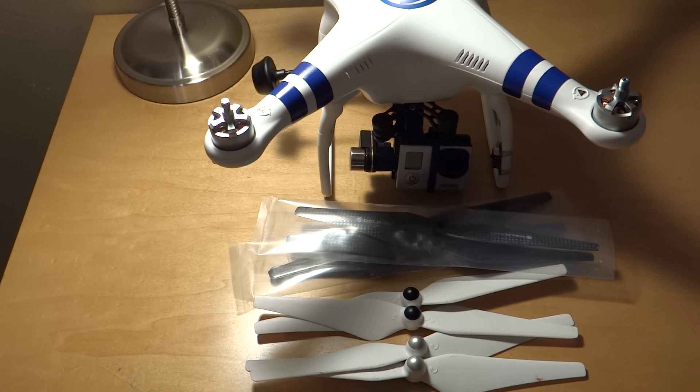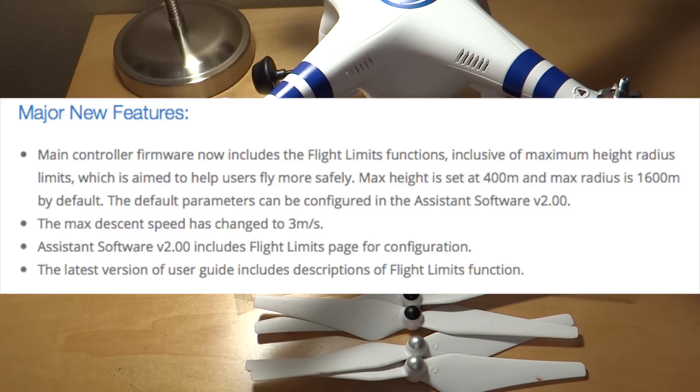Also today, DJI just came out with a firmware 2.0 update for the DJI Phantom 2 and the DJI Phantom 2 Vision. The overview of the Phantom 2 Vision firmware from the DJI website: the main controller firmware now includes flight limits functions, inclusive of maximum height and radius limits, aimed to help users fly more safely. Max height is set at 400 meters and max radius is 1600 meters by default, and the default parameters can be configured. The max descent speed has changed to 3 meters per second. The assistant software for version 2.0 includes a flight limits page, and the latest version of the user guide includes descriptions of flight limits functions.